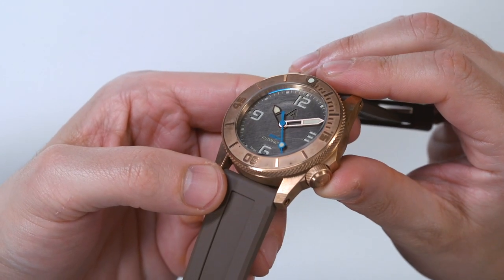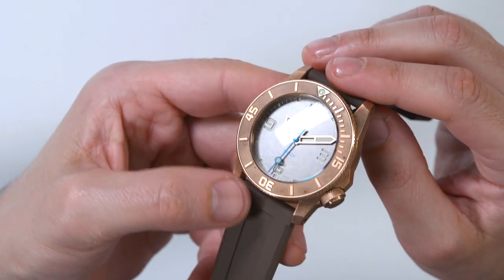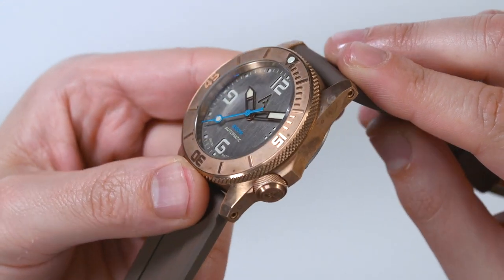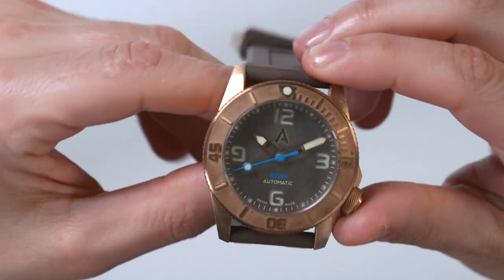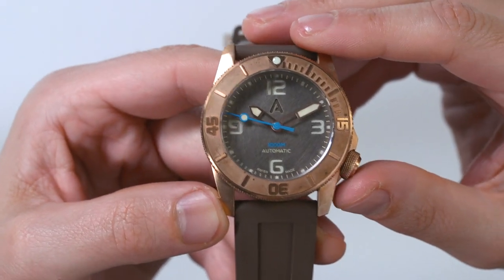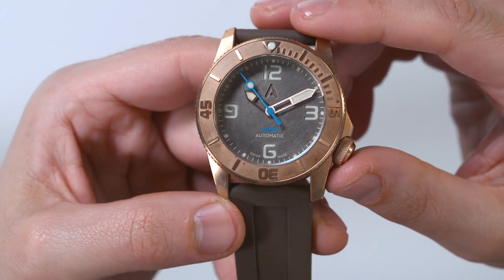This bronze watch has been patina-ing in the air for a couple of months now, so it's not too patinaed, but you can start to see some of that tarnishing which occurs on bronze. You can actually wipe that off with a solution, and there are interesting ways of having it patinaed or unpatinaed, which is kind of neat. Bronze is still a fun material; I still think I prefer steel, but the color and personality of bronze is very real.